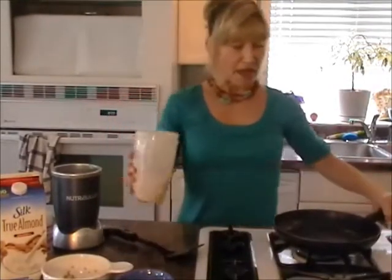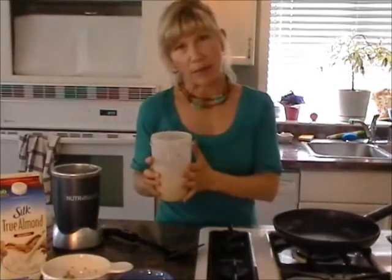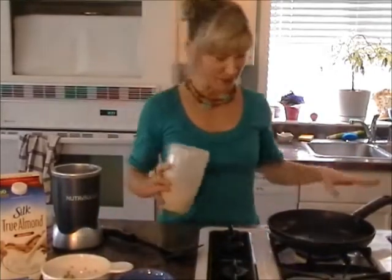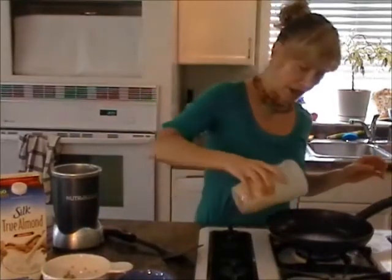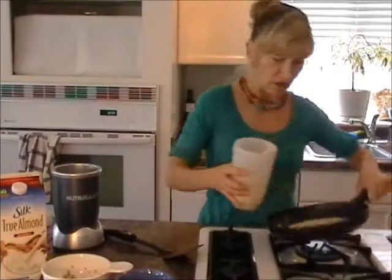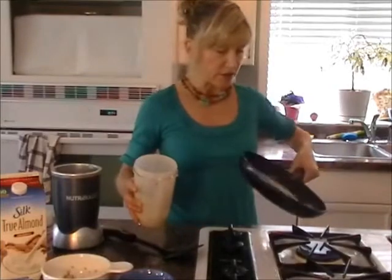I have a bit of oil in the pan — I like coconut oil or grapeseed oil, which can handle high heat. Use less than half a cup of batter if your frying pan is about this size. It's trial and error, so you just pour some of the batter in. My pan is quite hot.